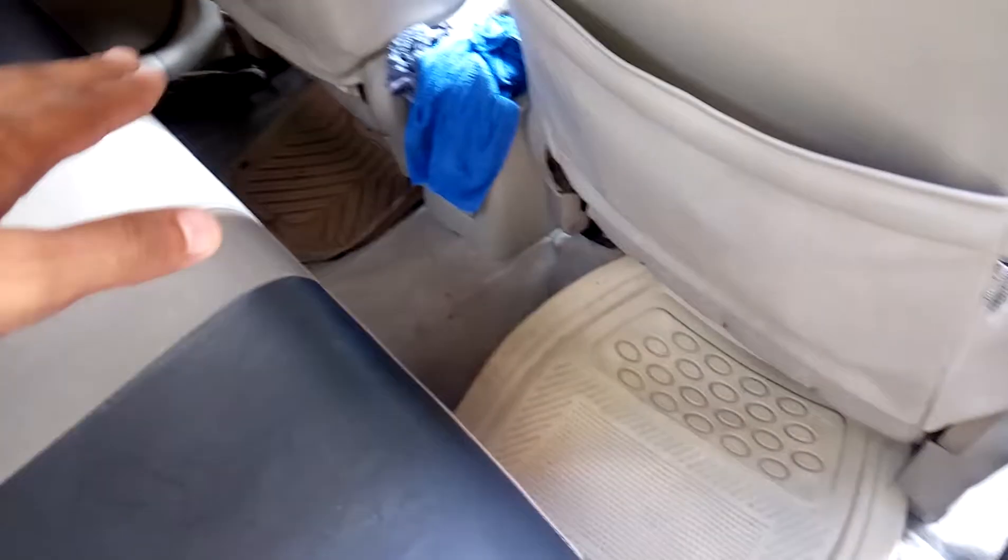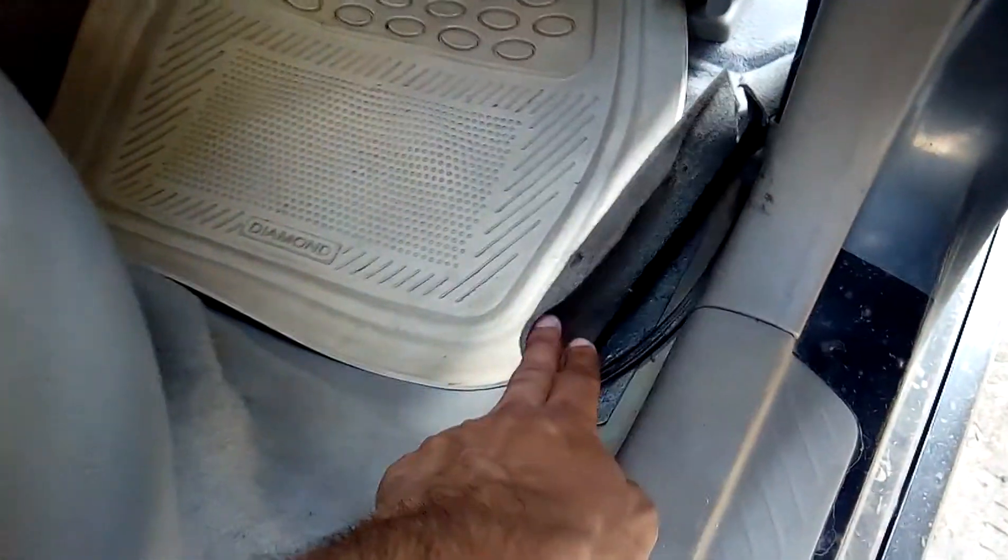If you have the same experience, first of all, you have to remove the carpet from the side. When you put your hand inside, you will feel it. It will be a black color stopper on the floor.